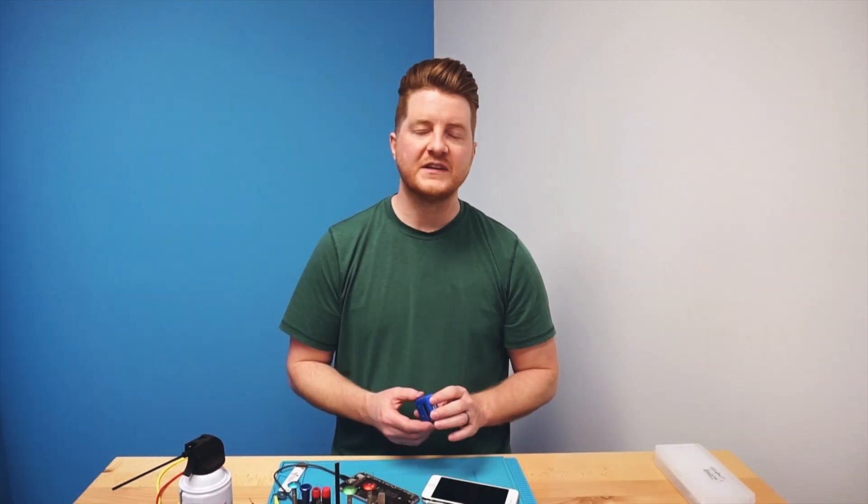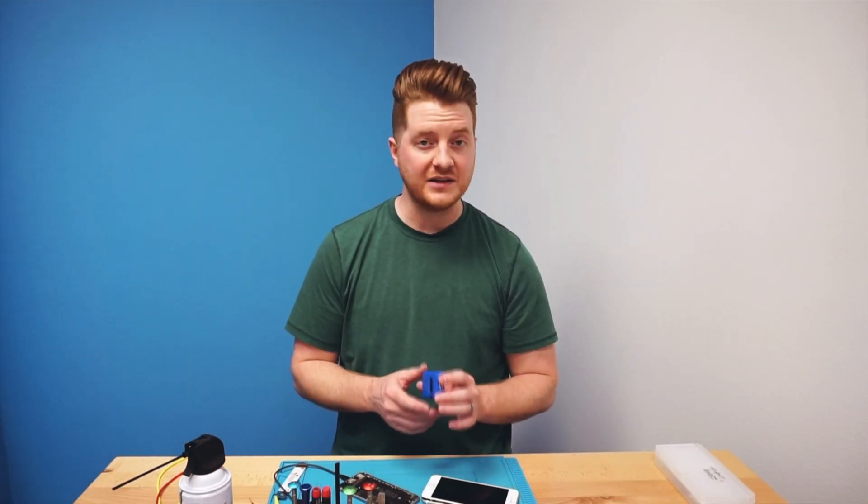In a previous video I showed how to use a Smart Mod Pro TriStar tester in order to determine if your TriStar was good or bad. This is an extremely awesome tool and I highly recommend it — I have it linked up in the description below along with everything else on my workbench.